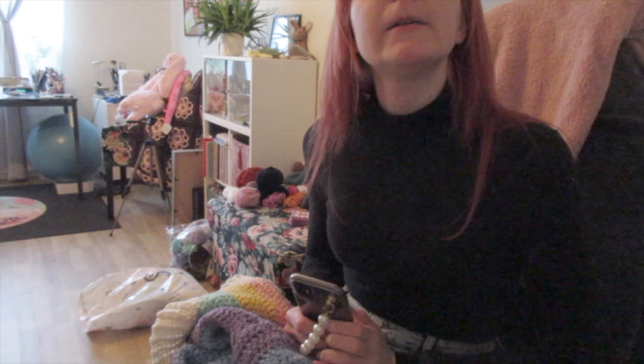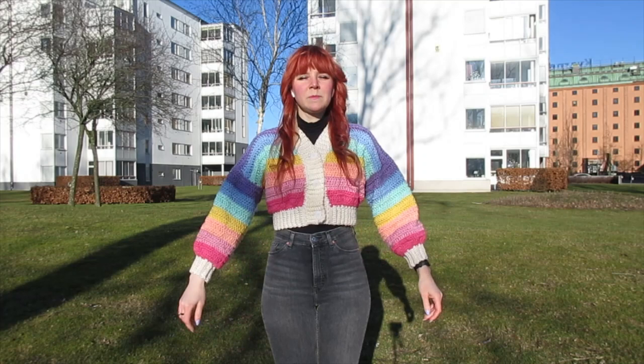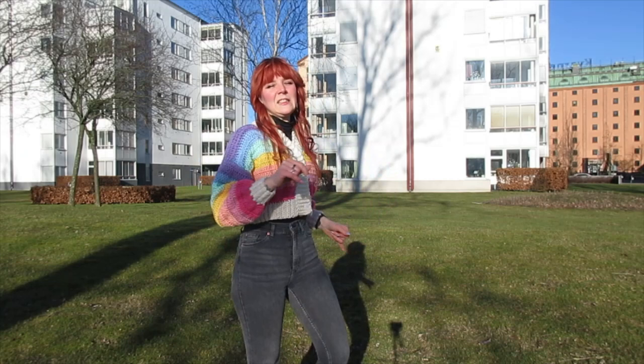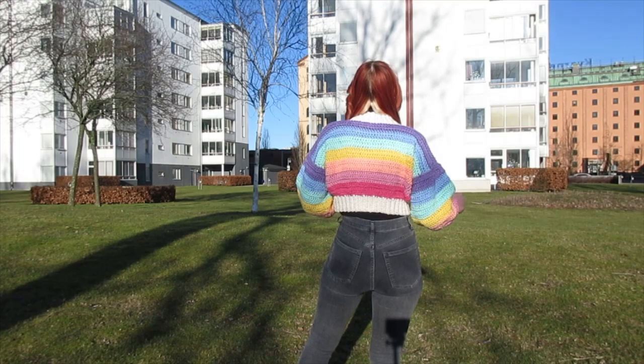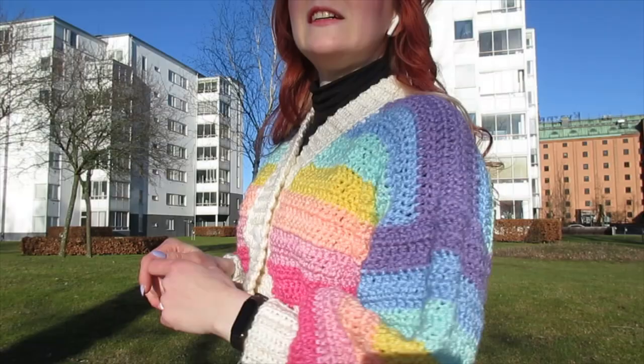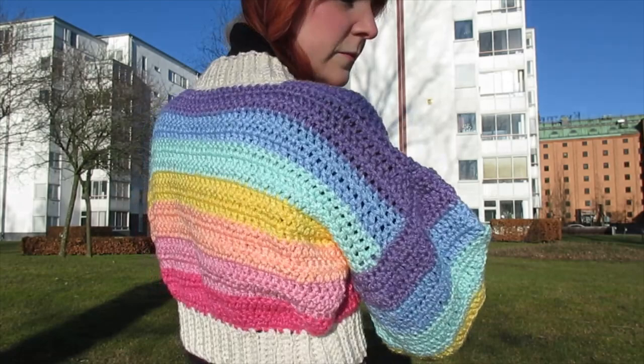I actually filmed the end shot right after that clip inside my living room in super poor lighting, but my cardigan deserved better. The weather has been nice today so I ended up — mid-editing — just doing my hair, doing my makeup, and going outside to film. I haven't done outside vlogging since I moved away from my parents' house out in the boonies. It felt awkward but I got some really nice sunlight shots of my reassembled, remade, beautiful cardigan.